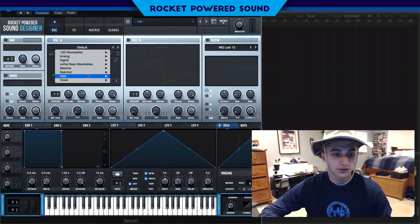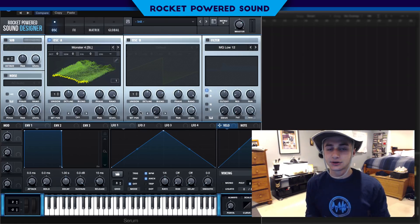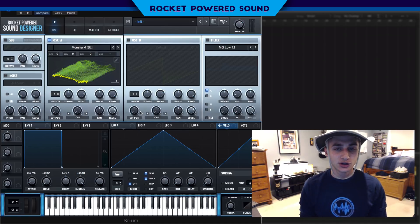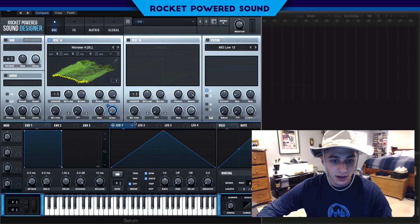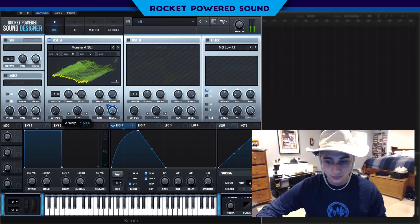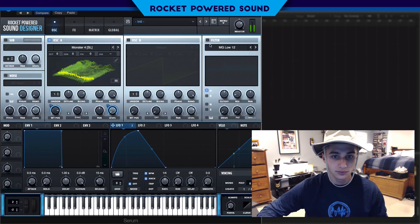First things first, we're going to go into Spectral Monster for the oscillator section. This technique is going to be in the effects section, but we'll breeze through the oscillator setup in case you want to make the bass. I modulated the level and put a little sync on the sound, and also modulated the wave tail position to give it a growly talking sound — that's all we did for Oscillator A.